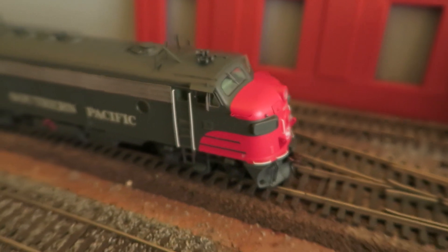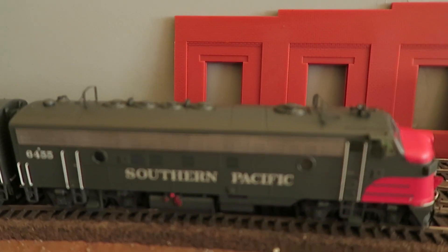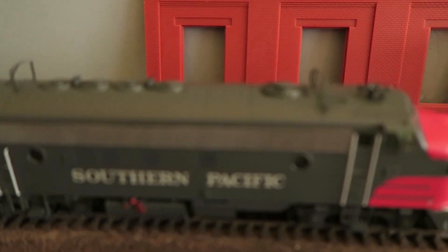Coming to the side of the engine, see a nice paint job here. Lettering is indeed crisp and easy to read, even the small stuff, if you have a magnifying glass.